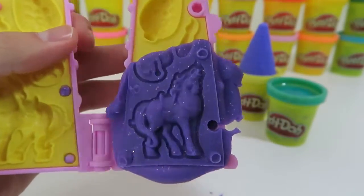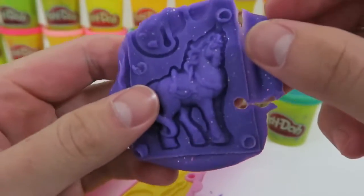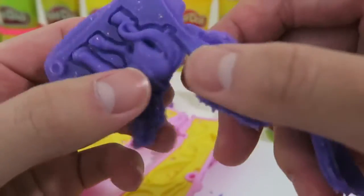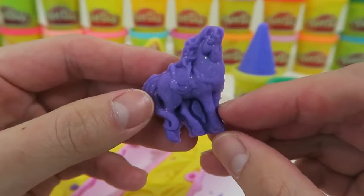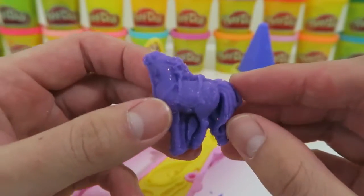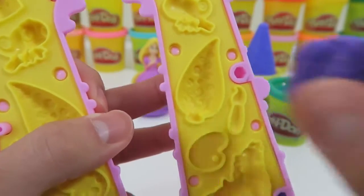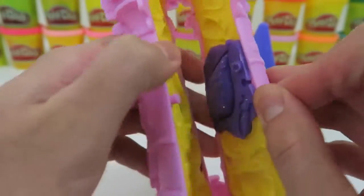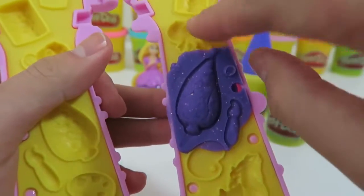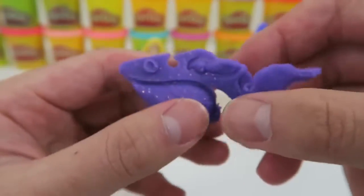Here's Maximus. In the movie he's a white horse, but for today we'll make him purple, with glitter. Let's create some more molds. This looks really cool, I'm not quite sure what it is — can you guys tell me?